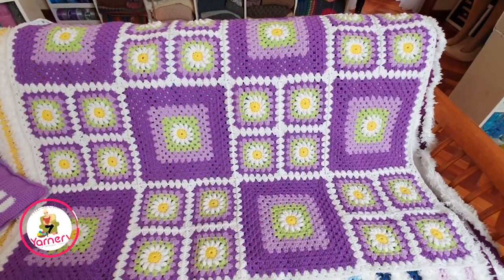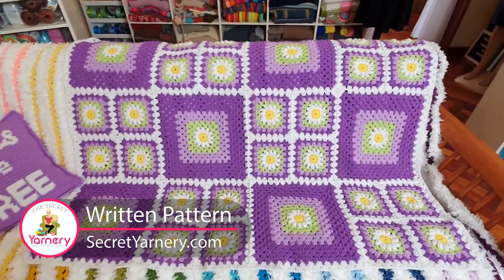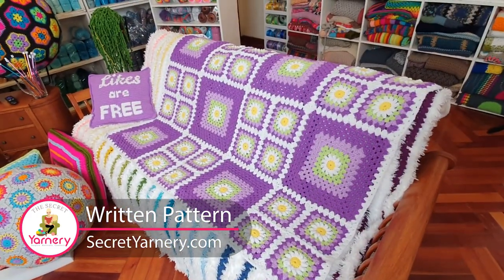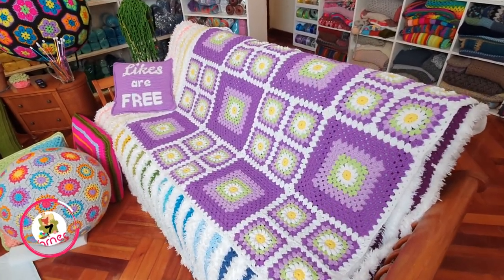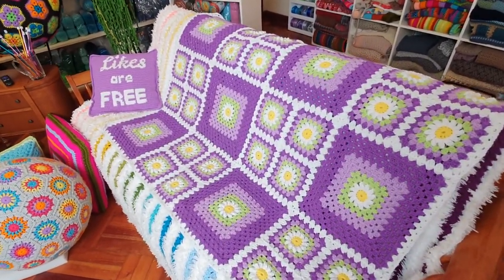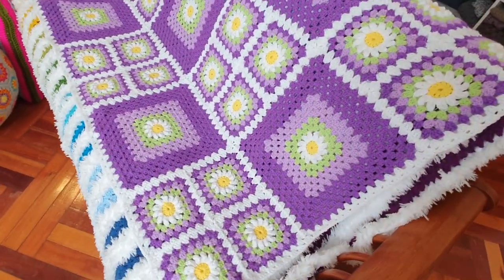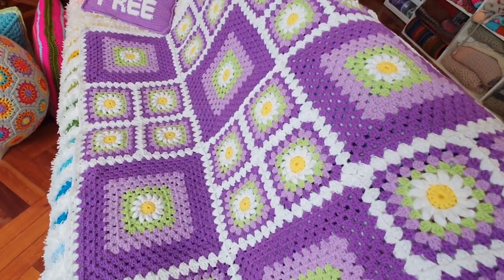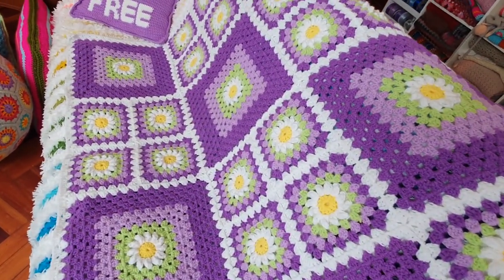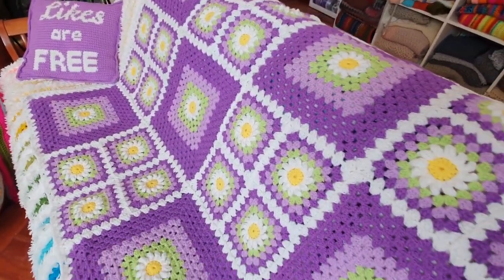If you'd like to follow along with our written pattern, it's available over on my website secretyarnery.com. You don't have to be able to read patterns — all of my patterns are written in plain English, just like I was sitting there right beside you. In this easy step-by-step crochet tutorial, you'll learn how to join as you go, join on two sides, three sides, and four sides. You'll join into a completed corner, continuous join as you go, and also how to edge your blanket so any border you put on will lay perfectly flat.